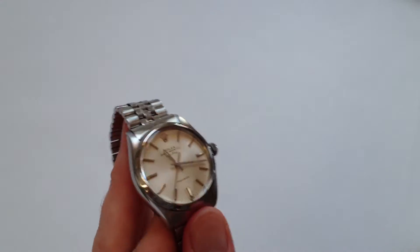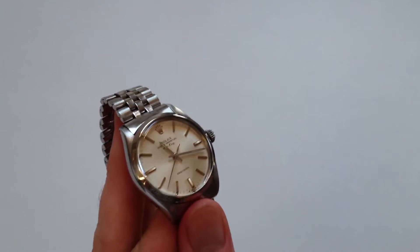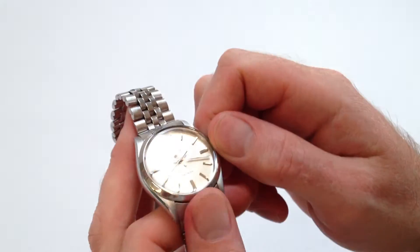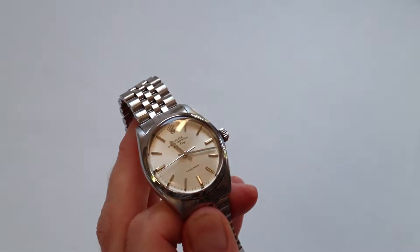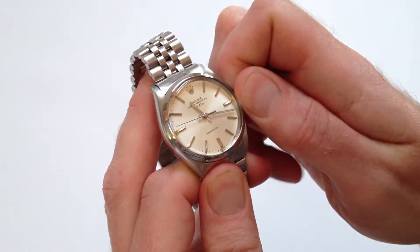In the event that you leave it off your wrist and the watch stops, in order to start it again it requires a couple of twists of the crown. In order to move the oyster crown away from the body of the watch, turn the crown towards you, the wearer.